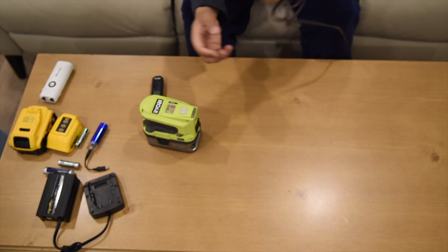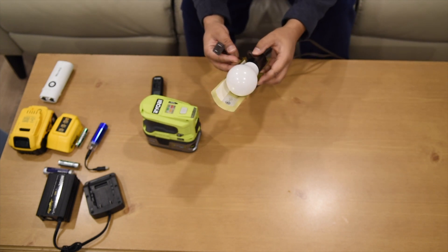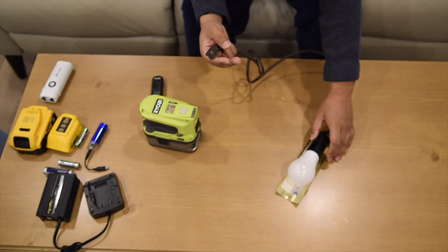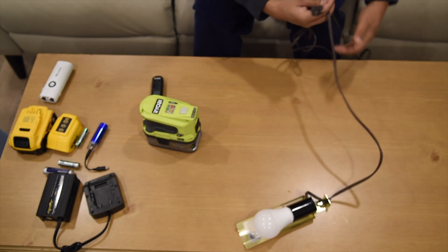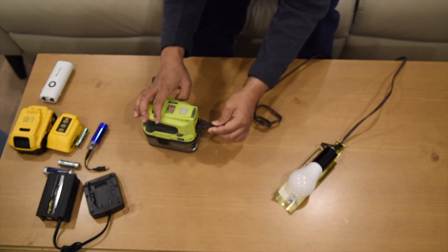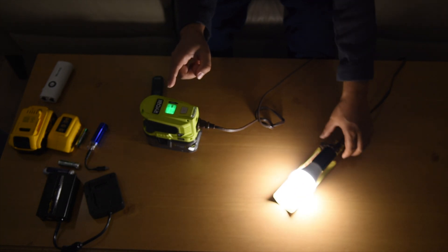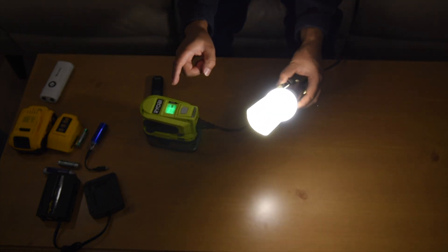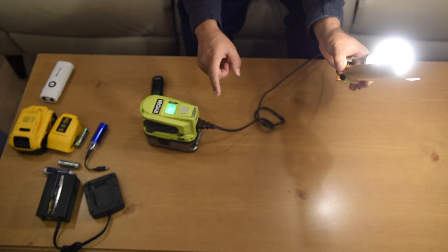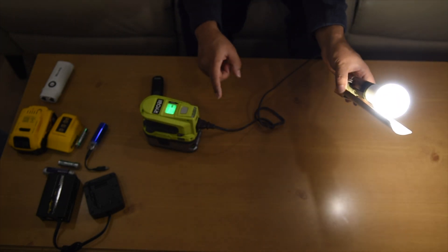Now a power test. We have here an LED bulb — 60-watt equivalent, actually 10 watts. Since this unit delivers 150 watts, let's try it with the bulb. Switch on — one, two, three — success! The bulb is on. That means at night we can use it for many hours, not only one or two hours. Many hours during power outages.